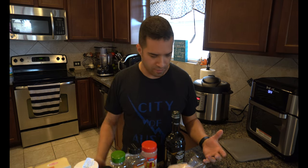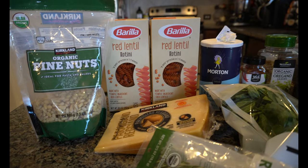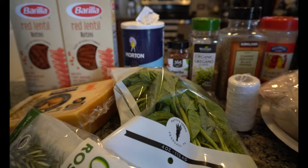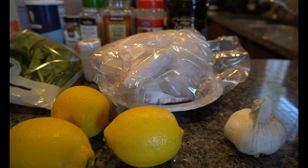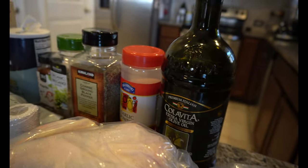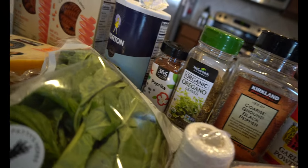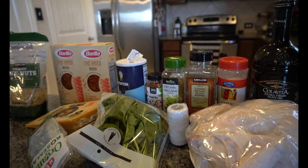So you see what I got here — I have a list of ingredients. I got lemons, basil, chicken spices, my red lentil pasta, pine nuts, rosemary, and parmesan reggiano. Now this chicken I got here is organic, pasture-raised, gluten-free, free-range, grass-fed, grass-finished. This chicken had a great life — now we're gonna eat it.